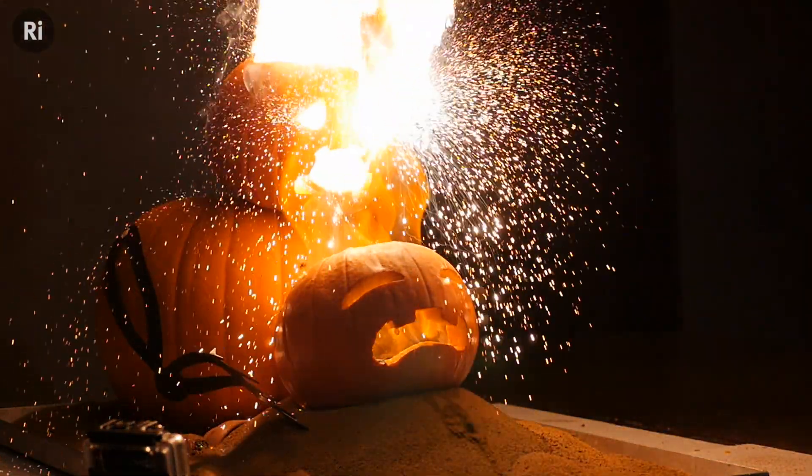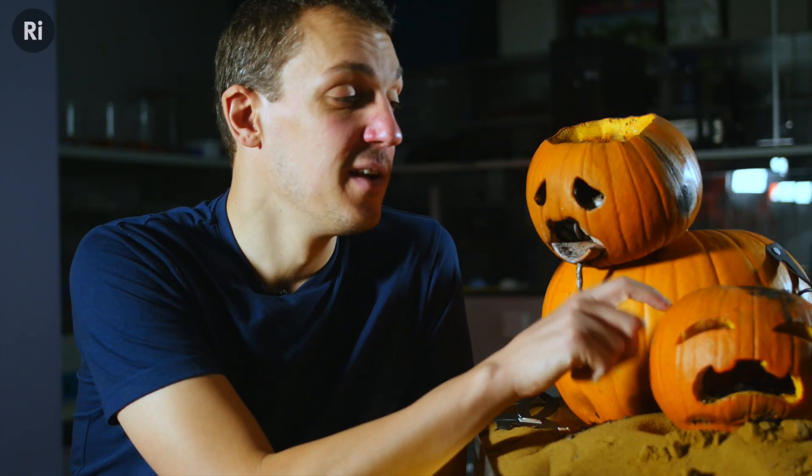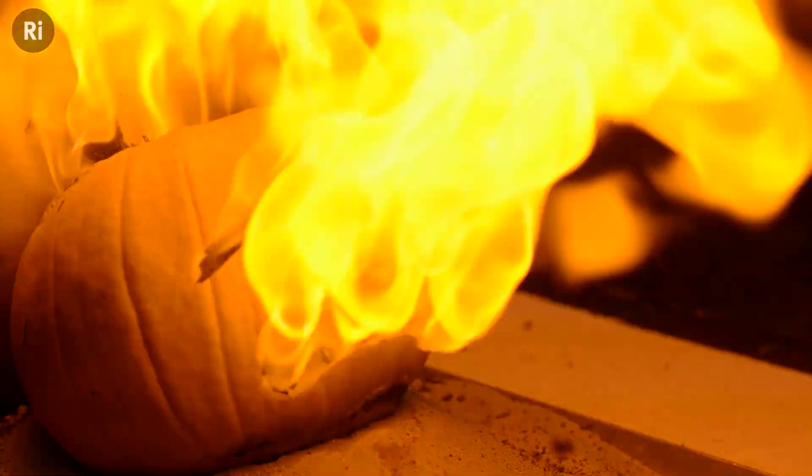And then the second part — just because we had some lying around — was that we stuffed some gun cotton into our little friend down here, so we had a nice fireball as soon as the thermite started to make its way down.